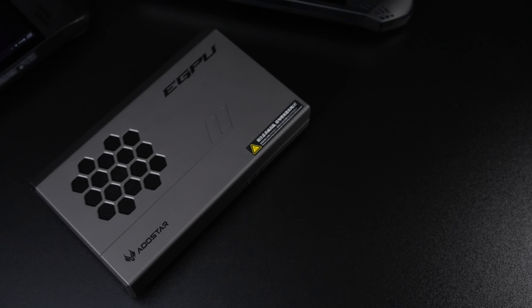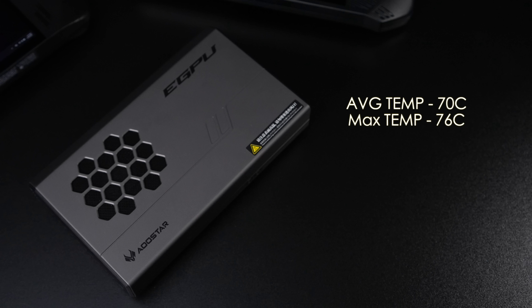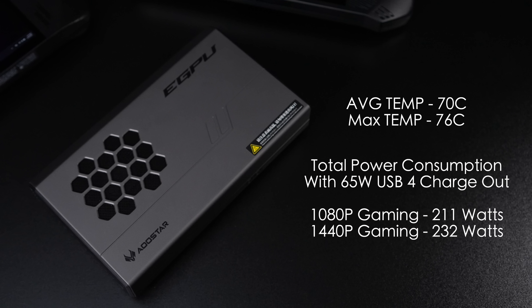The last thing I wanted to talk about were temperatures and total power consumption. Remember, this GPU can pull 150 watts, and that's just on the GPU side of things. It's actually staying way cooler than I thought it would, which really comes down to their new cooling system. It doesn't sound like a jet plane, but it's not totally silent — that fan does need to spin up to get some air moving. Average GPU temps were only 70 degrees while gaming at 1440p, and the maximum I saw it hit was 76. As for total system power consumption tested with the Claw 7 AI Plus doing 65-watt charging over USB 4, at 1080p gaming this drew 211 watts from the wall, and at 1440p up to 232 watts. This comes with a 330-watt power supply, so if you wanted to connect the ROG Ally X which charges at up to 100 watts, you've still got more than enough from that PSU.